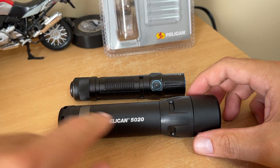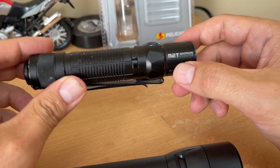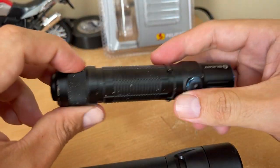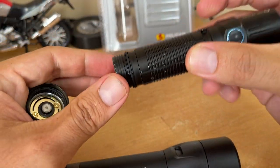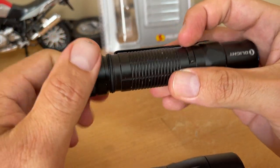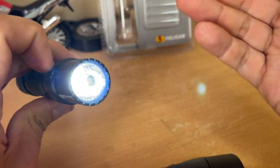Hello guys, so this is a review of the Pelican 5020 flashlight. My current flashlight is the O-Light M2T Warrior. The problem is that the power switch stopped working — the back switch doesn't work either. Another thing I didn't like about it is the battery type it uses, the 18650. Those are hard to find and the ones with good capacity are really expensive. It's a shame it stopped working — it used to be a nice flashlight.